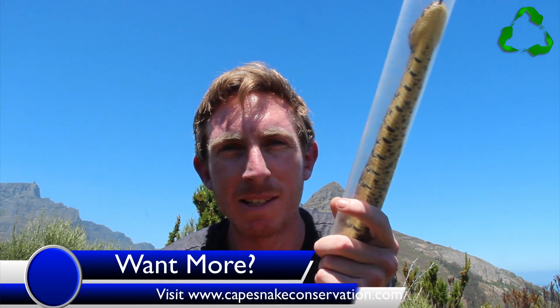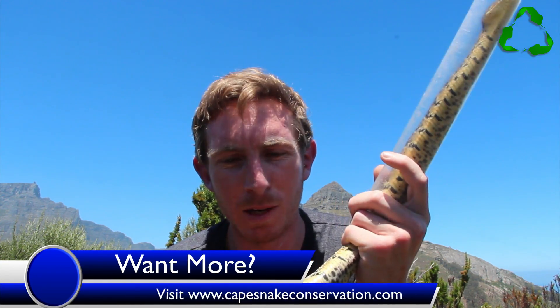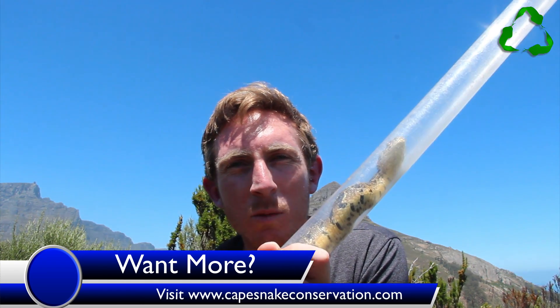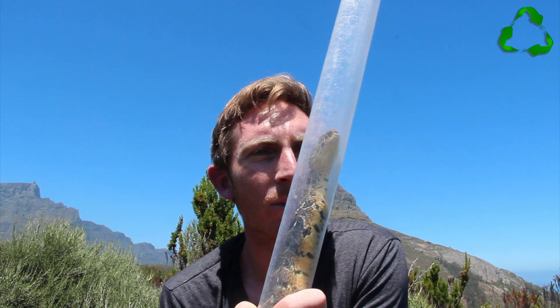I'm up here on the top of Signal Hill. I'm just about to release a puff adder that I caught down in Seapoint, and I thought I would just show you guys, before I release it, exactly what makes a puff adder a puff adder. Holding a snake in a tube like this is one of the safest ways to capture a snake and to be able to examine it properly.